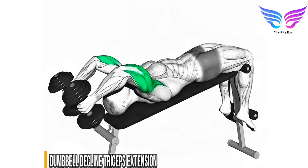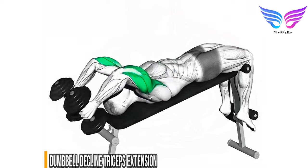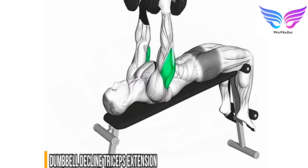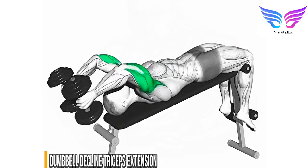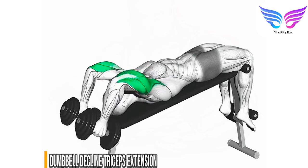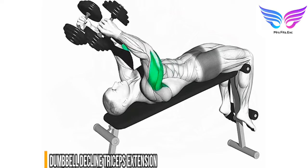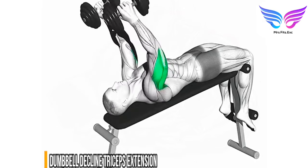Setup: lie on a decline bench with your feet secured. Starting position: hold a dumbbell in each hand above your chest with your arms fully extended and palms facing each other. Slowly lower the dumbbells by bending your elbows until they are near your ears, then extend your arms back by contracting your triceps. Perform three to four sets of 10 to 12 repetitions.